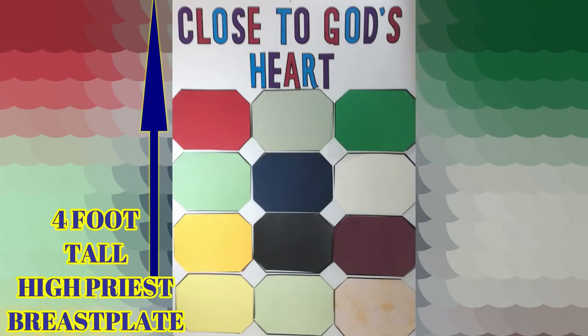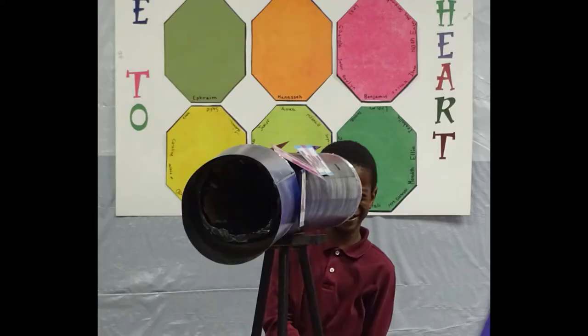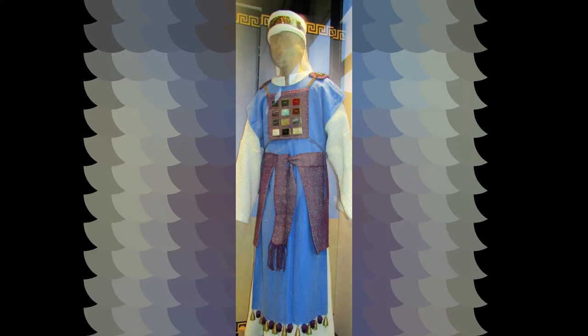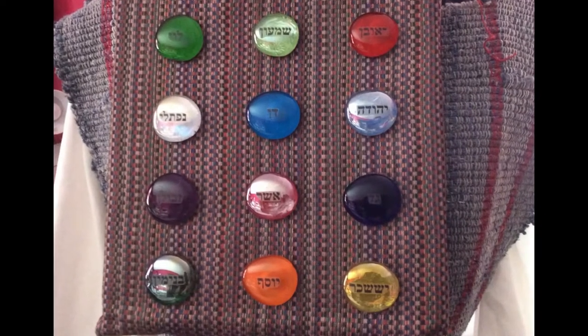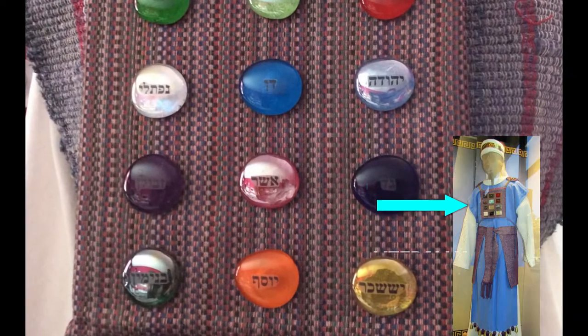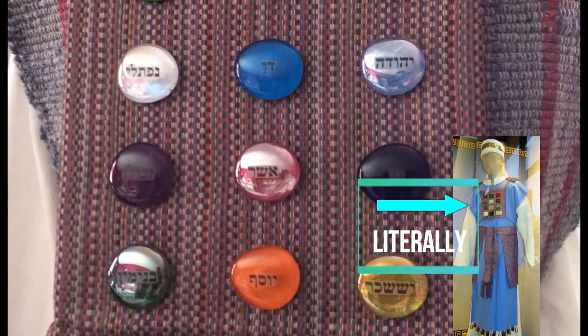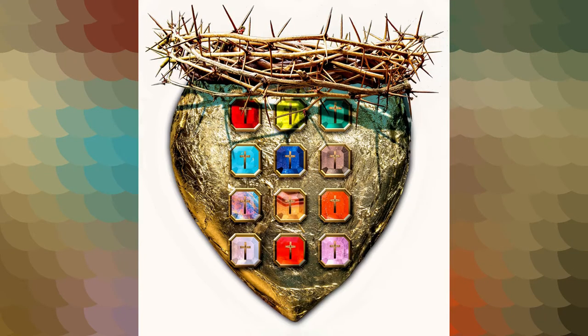This giant, four-foot-tall High Priest breastplate can be a unique learning activity for your students, as well as provide a focal centerpiece in your classroom. The High Priest of the Old Testament wore a breastplate with 12 gemstones, representing the 12 sons of Israel. God's people were constantly on the High Priest's heart, literally and figuratively. Certainly, Jesus, as our great High Priest, has God's people on His heart, too.